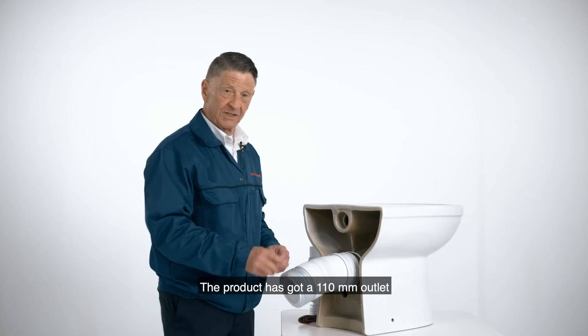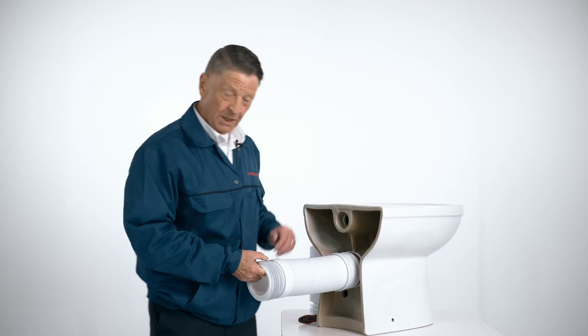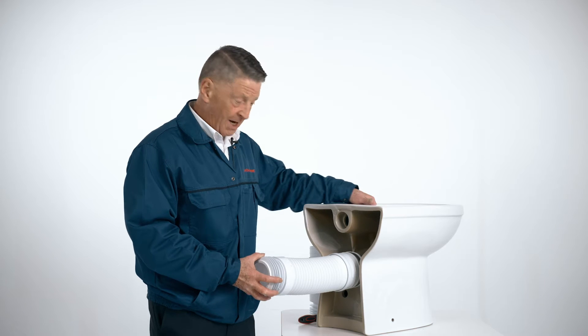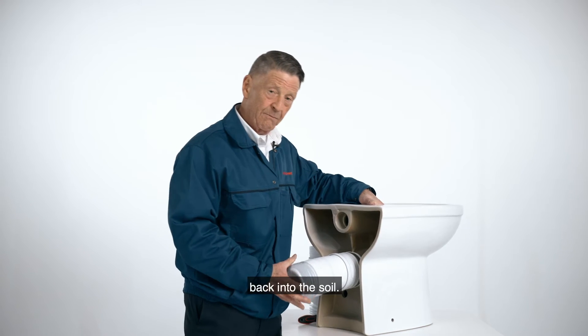The product has got a 110 millimetre outlet which actually goes into the soil — cast iron or plastic — and the pan can then be pushed back into the soil.